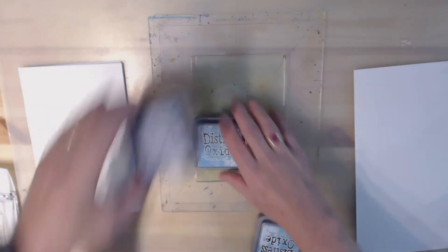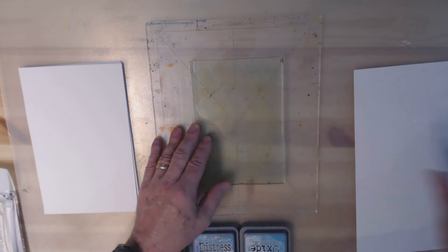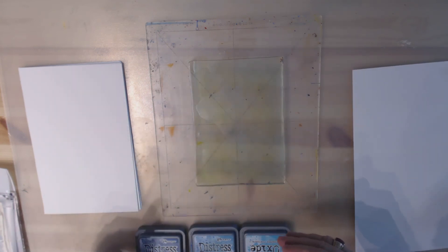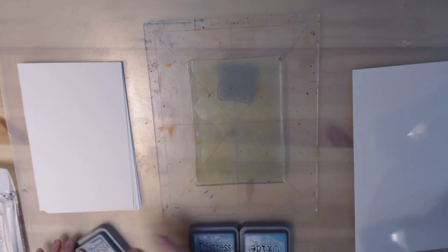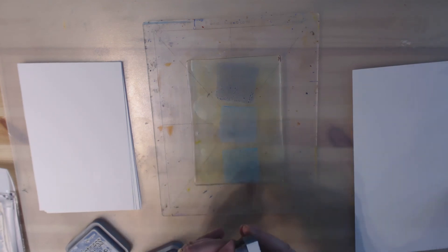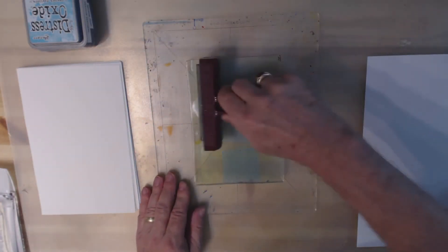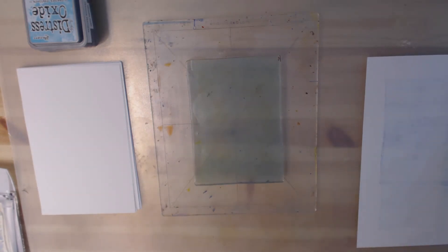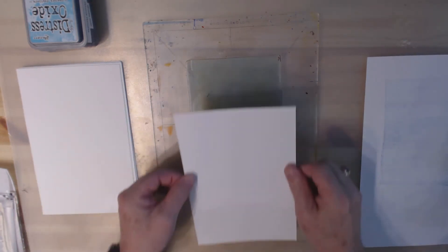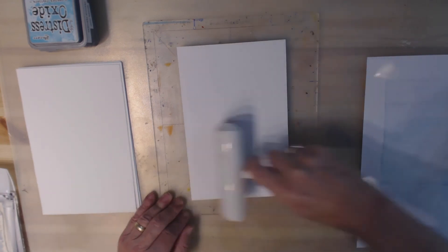Usually when you use acrylic paint on your jelly plate you put it on and spray it around, so I'm going to do something similar. I'm just going to take the oxide inks and smush them — that is a technical term. I put my three colors one right after the other, take out my brayer, and take a piece of paper. I like to use a clean brayer; you can use your hands but I usually use a brayer for this.